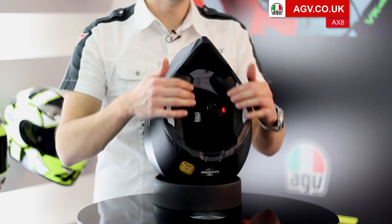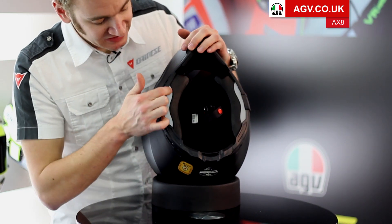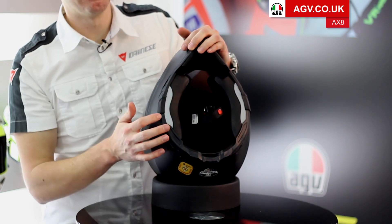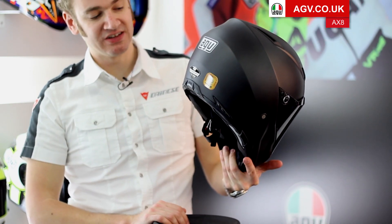On the inside for comfort you've got a fully removable washable lining system. You can also see here on the cheek pad and neck roll at the bottom, two large Scotchlight reflective panels, so when you're riding at night any other bikes or cars coming from behind you, you're really going to stand out.